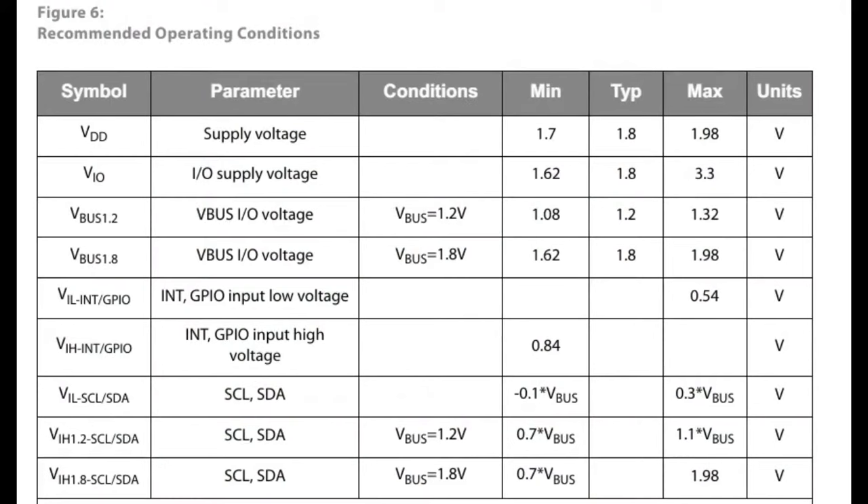This is a fairly simple sensor to integrate — it's got only about eight pads on the bottom: power, ground, I²C, IRQ, et cetera. But watch out: it's not a 3.3 V sensor. It's 1.8 V maximum for power supply and IO. So if you're using it with a 3.3 V microcontroller like a Raspberry Pi, you'll need a level shifter. It also has I3C support — you can tell it's designed for tablets, phones, or Android devices. With I3C you get in-band interrupt signaling and higher speeds.